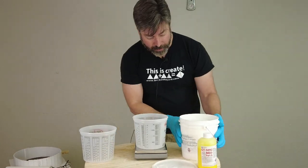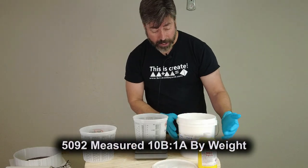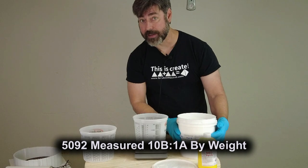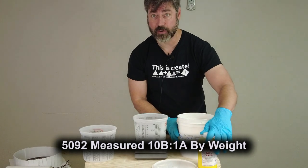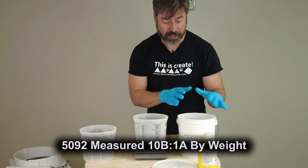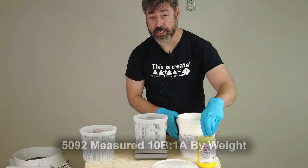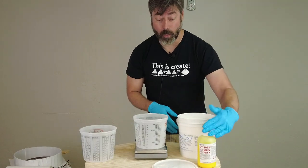The 5092 is a 10-to-1 mix ratio — so if we have 100 grams of part B, then we're going to have 10 grams of part A, and that is by weight. There's not a way to do this by volume because these are different specific gravities — if you do this by volume you're going to wind up using way too much catalyst.